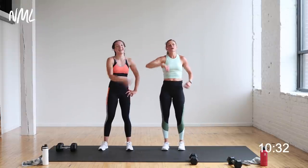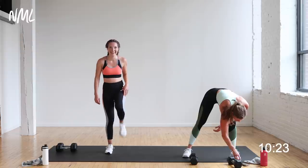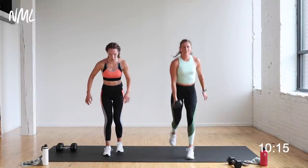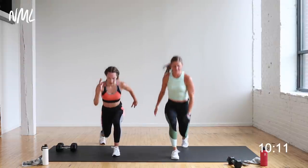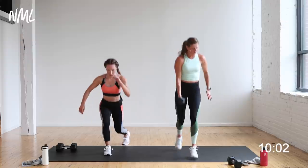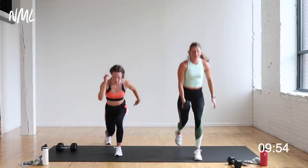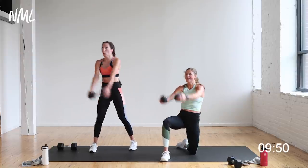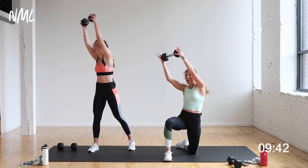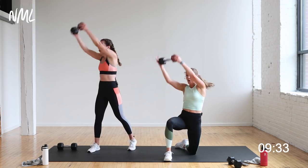Weighted lunge jumps, you ready Rach? Yeah, let's get it! Lunge jumps — 30 seconds. In three, two, let's go! Drop, hop, drop, hop, and switch. Starting fresh — got that one minute break. This feels a lot better than it did last time! That's why I love this pyramid — you get to tackle the moves with a different attitude. I can go harder on the lunge jumps. Half kneeling chop — left leg forward, chop to the right hip. In three, two, one. Right hip, left shoulder, right hip, left shoulder.